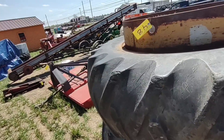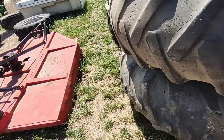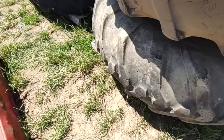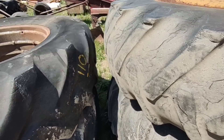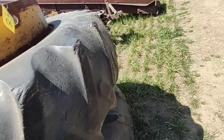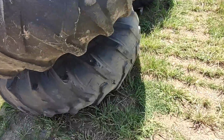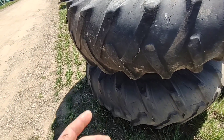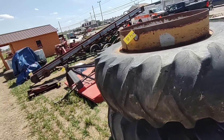I wouldn't mind getting a set of duals for the International. These are 20.8-38s but that doesn't matter — mine's only got 18.4-38s. The tires are pretty worn but all they've got to do is provide flotation. You put duals on for traction to pull, and to help spread the weight out. The bars and stuff are worn down in there.